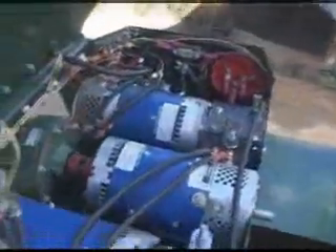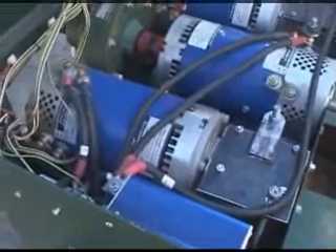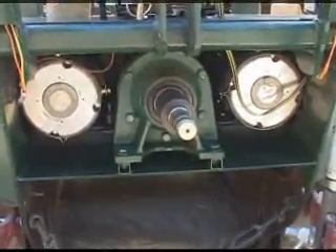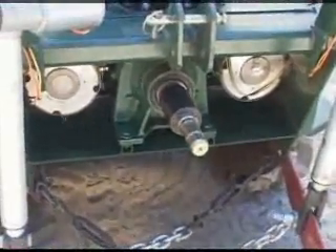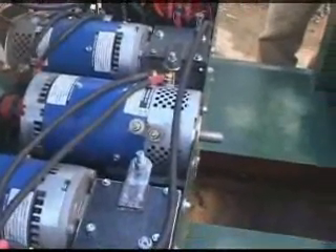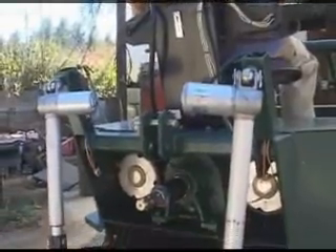Under the seat is the motor and controller array. Each track is driven by an individual motor, gearbox, and controller setup. We've got a central motor with a 6-to-1 gearbox for the PTO, and in the middle is an optional drive at the front for a hydraulic take-off. We've got electric three-point hitch actuators.